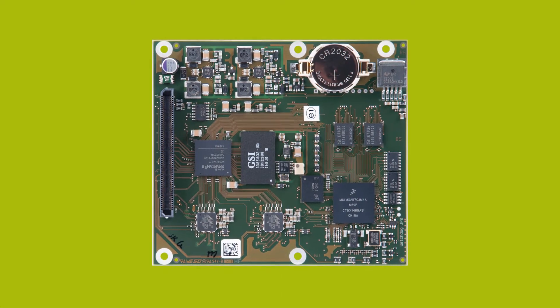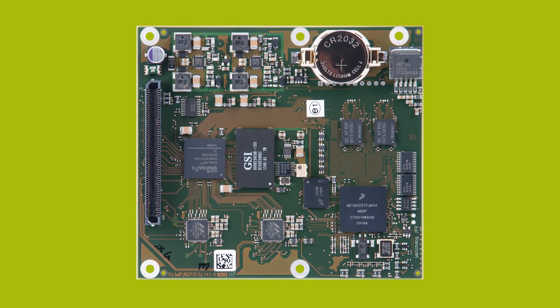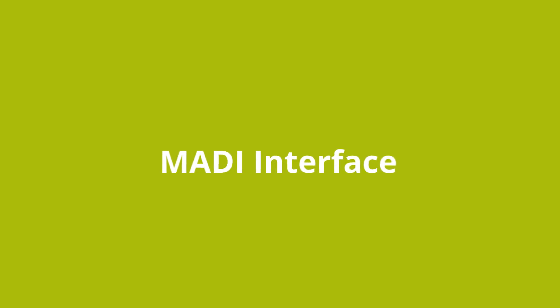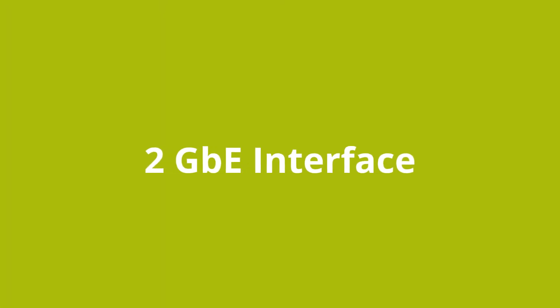For manufacturers looking for high-performance integration into existing products that are not Windows-based — like mixing desk manufacturers or crosspoint switching suppliers — ALC Networks offers a high-performance card with 256 input and output channels, MADI and TDM connectivity, and a 256-channel crosspoint matrix on the device. It also has two gigabit network interfaces to support load balancing, high reliability, and redundancy mode.